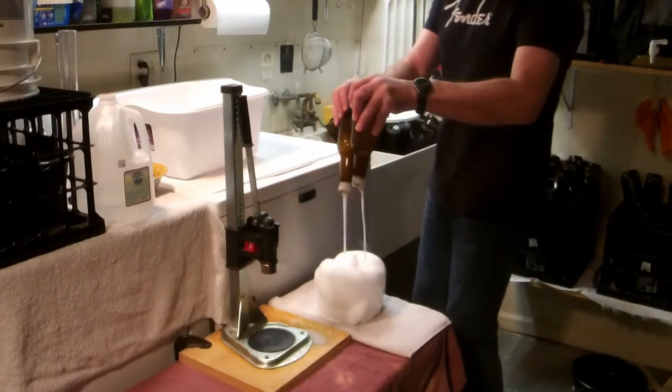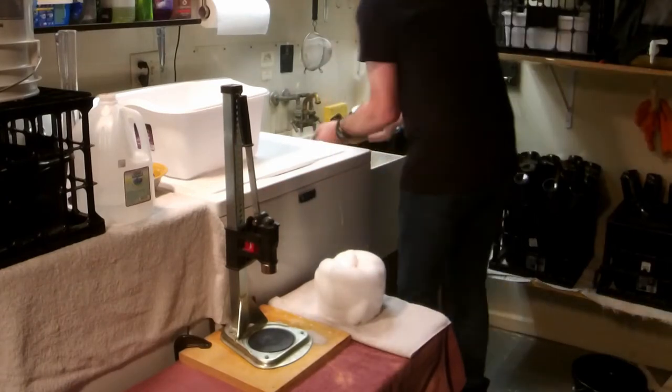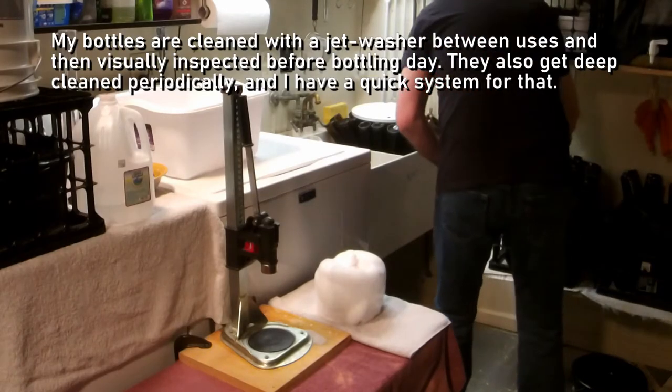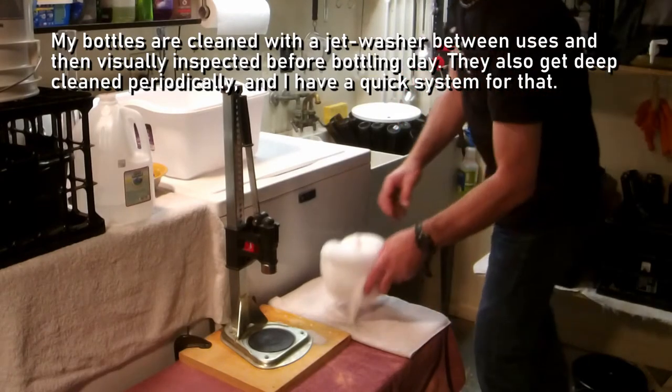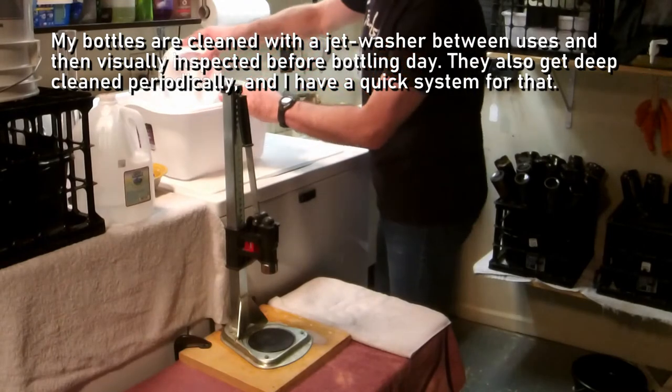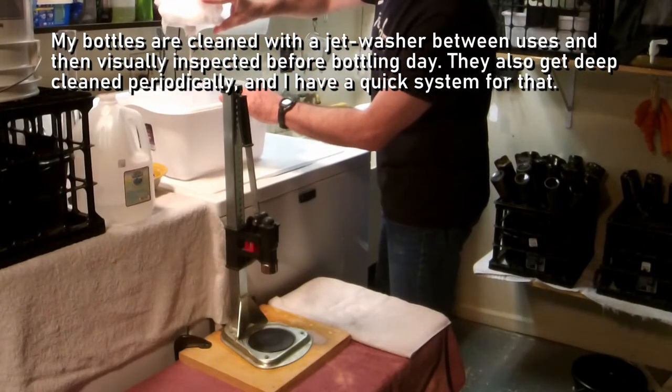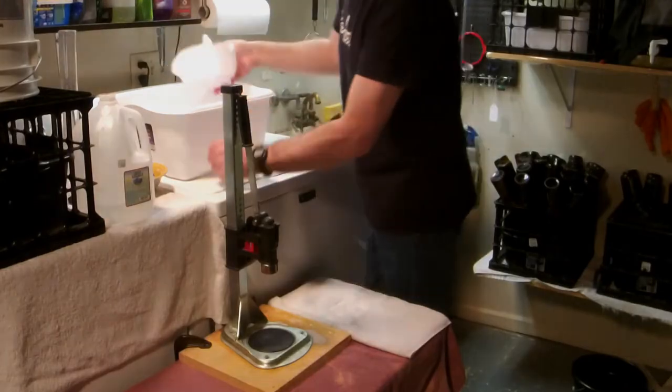Fermentation temperatures matter somewhat, but not a lot. Mash temperatures don't matter at all — almost not at all, but it depends on the malt. Mash temperatures don't matter like they used to. Malt these days is so diastatically active that you can mash at a wide range.